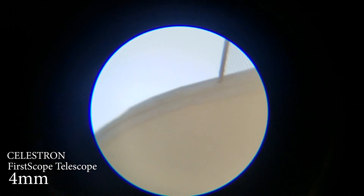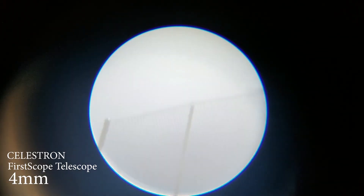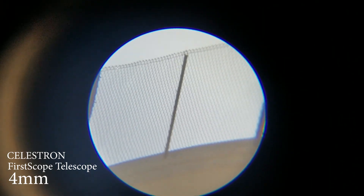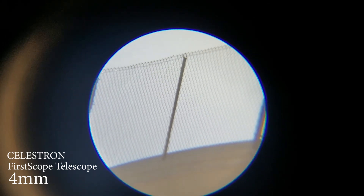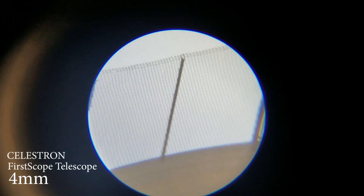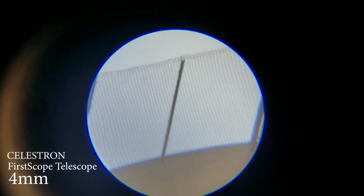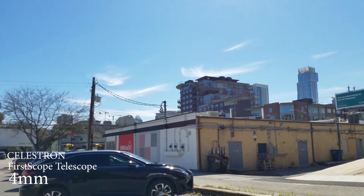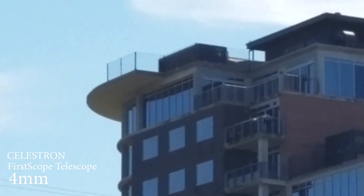There we go. See this fence? That's the fence on the balcony — look at the detail. And the balcony is like... I guess it's like the top portion of the balcony right there.